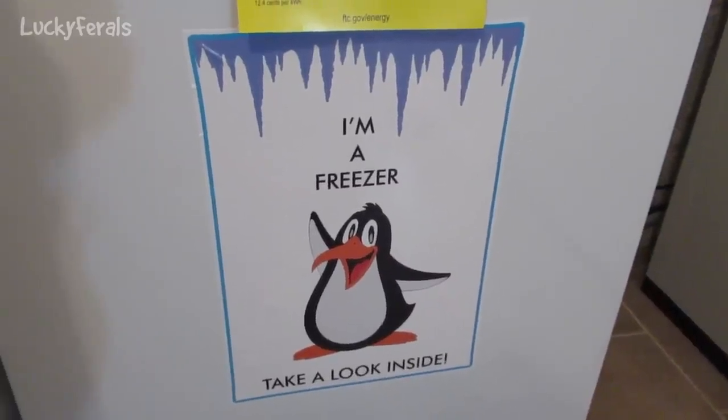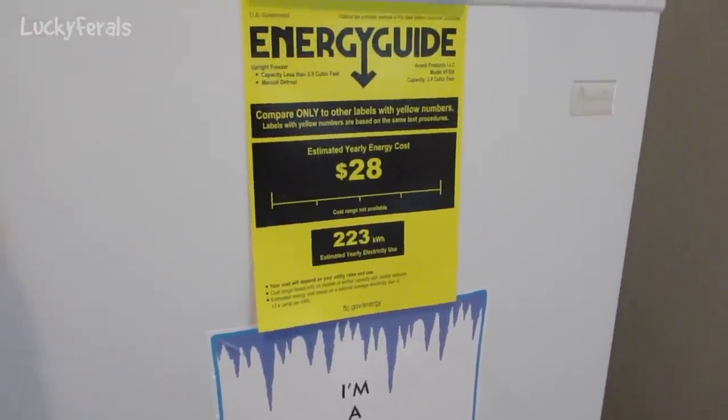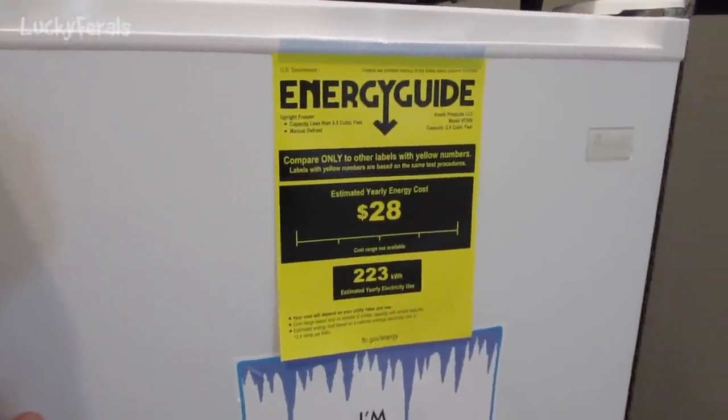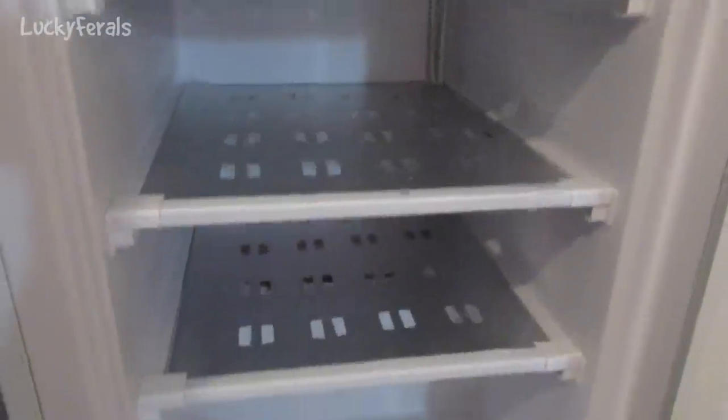The label says 'I'm a freezer, take a look inside.' I wanted a very basic freezer and didn't want to spend a lot of money. What sold me on this one was the layout inside. There's one shelf, two shelves, three shelves, and then a bottom section.